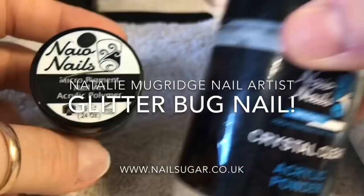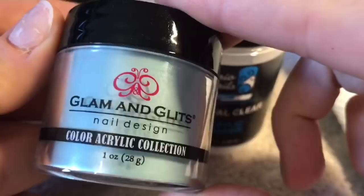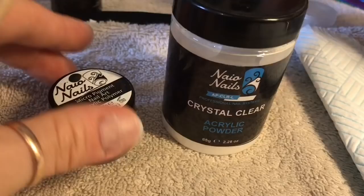I'm going to be using pure black and crystal clear from Nao and I've got Monique from Glam and Glitz. I'm also going to be using Mylar — I love this stuff, it's lovely. And also jellyfish glitter from Nail Sugar.